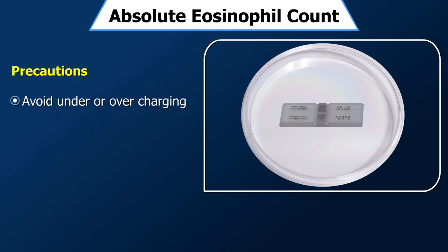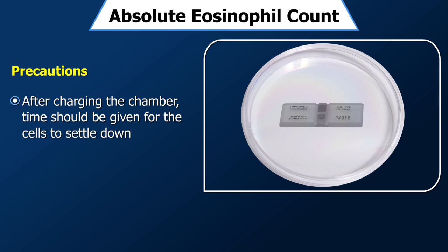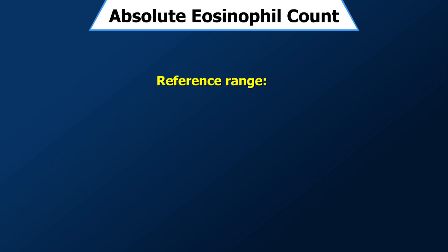The coverslip should be placed symmetrically so as to cover the ruled area completely. There should be no under- or overcharging of the chamber, as the count will be low in both cases. After charging the chamber, time should be given for the cells to settle down, but counting should be started before the fluid in the chamber starts drying up. The reference range for eosinophils is 40 to 440 per microlitre of blood.